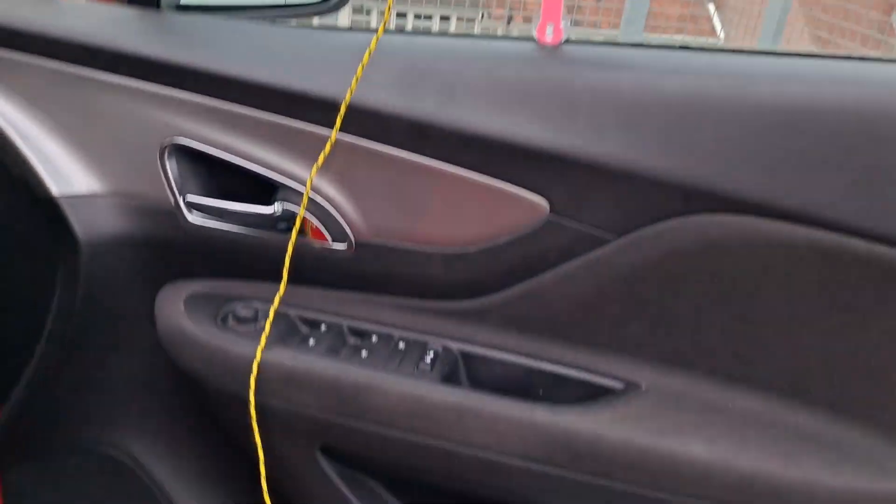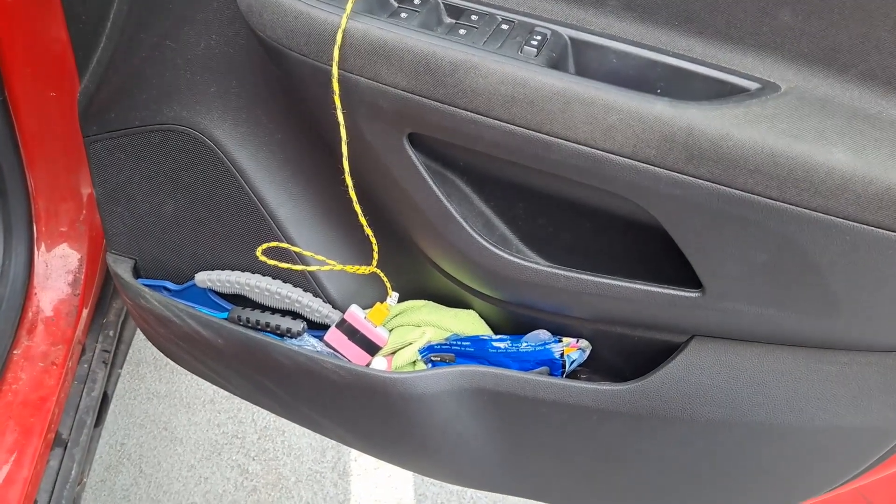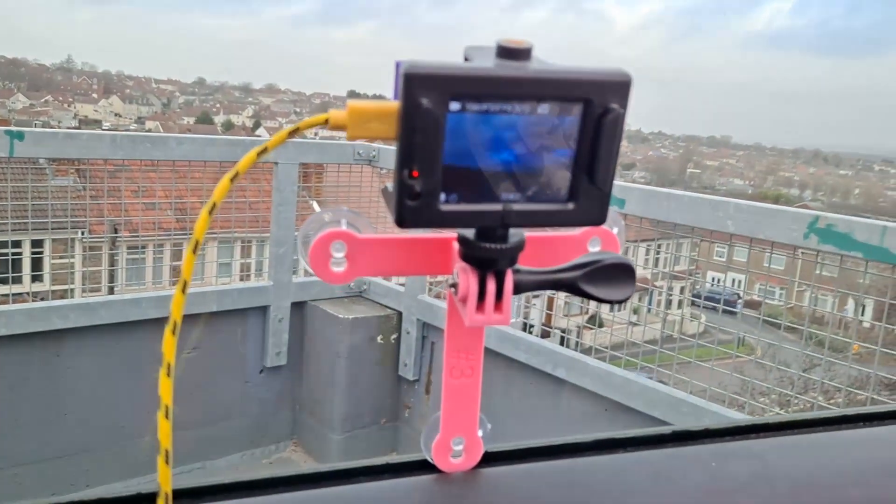That's the inside, power bank down there, USB lead, and then there we go.